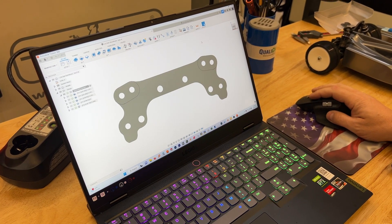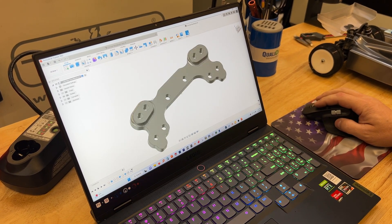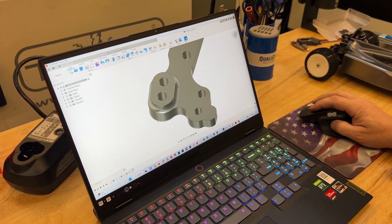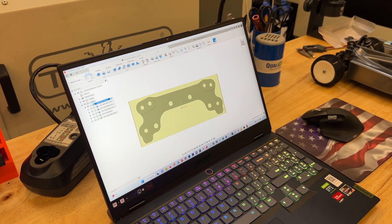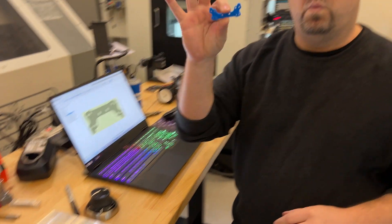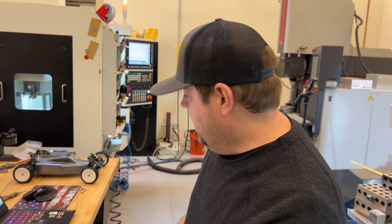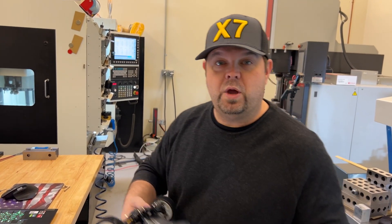So right here in Fusion 360 you can see we have a couple of different iterations drawn up. Here's one iteration — I'll do a top view — and here's another one. You can see this one has a little bit more material around the edge and it has this fillet. What we did is we drew it up, and then to make sure it fits we 3D printed one on our inexpensive Prusa printer, just like an Ender 3 or anything else — you don't need anything fancy.